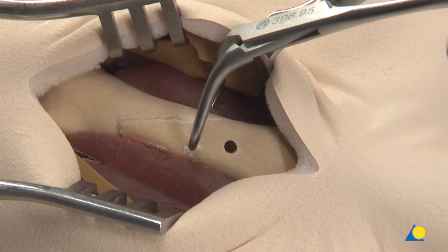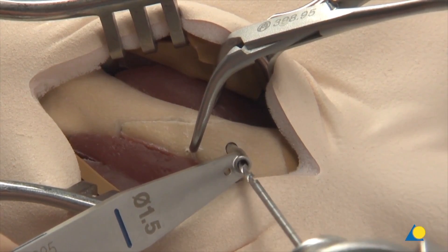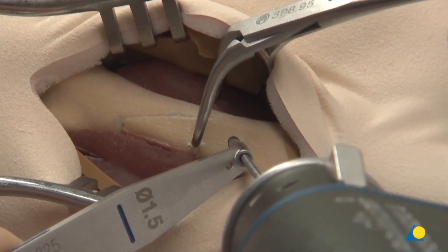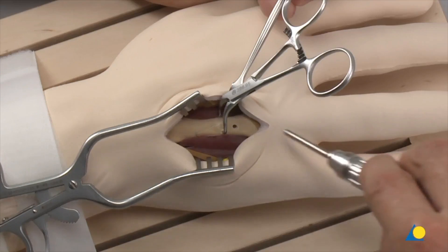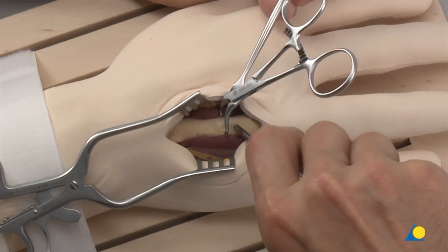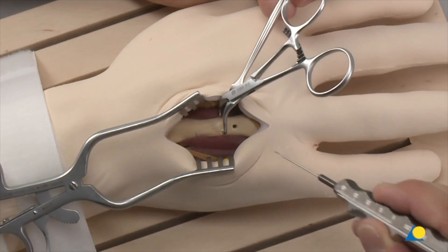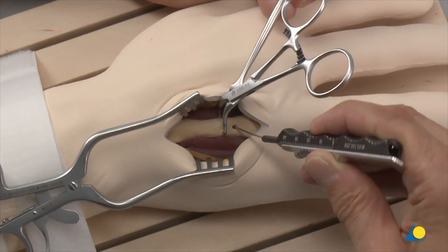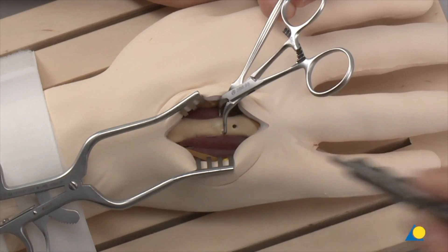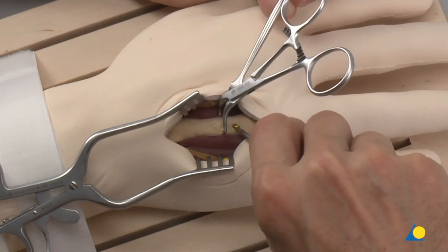The drill sleeve is rotated and the 1.5 mm sleeve is inserted into the gliding hole as an insert drill sleeve. The thread hole is drilled through the opposite cortex with the 1.5 mm drill bit. The near cortex is recessed with a countersink to decrease the prominence of the screw head and enlarge the surface in contact with the screw head in hard cortical bone. The length of the screw is determined with the depth gauge. The first 2.0 mm screw is inserted and the head is countersunk in the cortex.